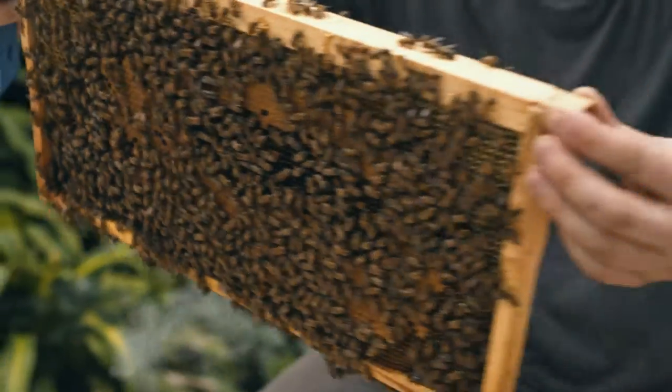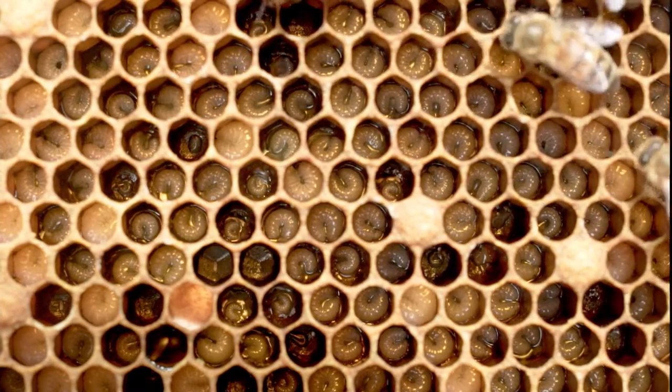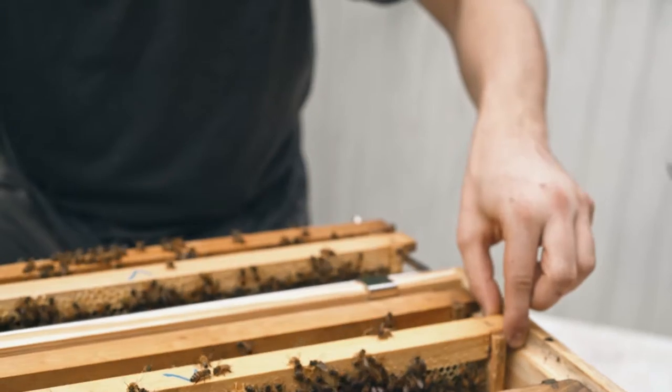On this one, I can see young larvae that's about five days old. That's a clear indication that the queen is present and laying eggs. By now, we've answered two of our three questions: is the queen laying eggs? Yes. Does the colony have enough space to grow? Yes. But we still haven't answered the third question.